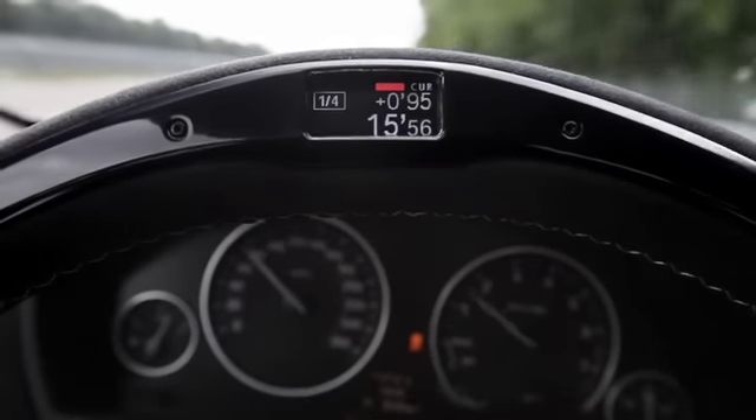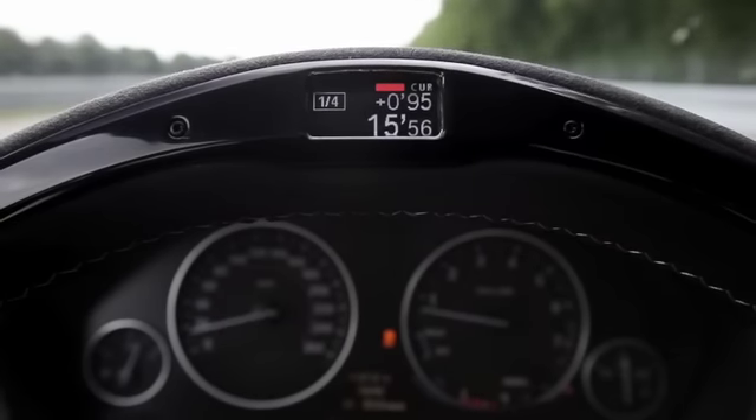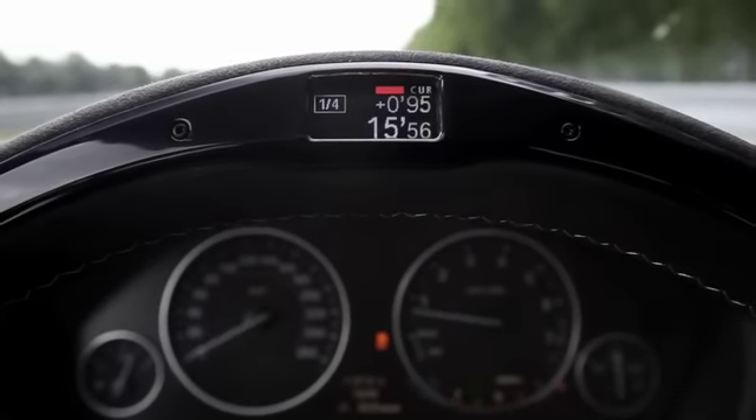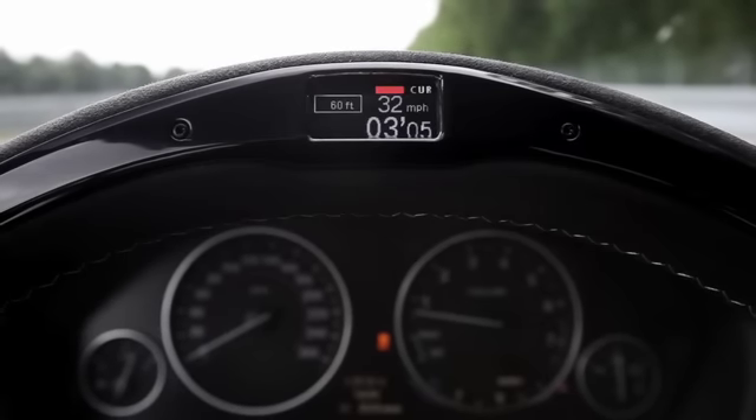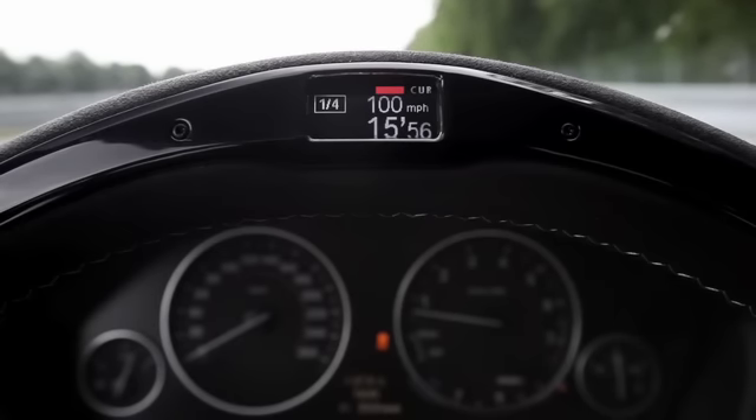We can see here a 0.95 reaction time and a total time of 15.56 seconds. If you click through here, you get the data for different distances — in this case 60 feet, 330 feet, furlong, and a quarter-mile. In addition, you see the top speed of 100 miles per hour, which is the maximum speed after the quarter-mile.